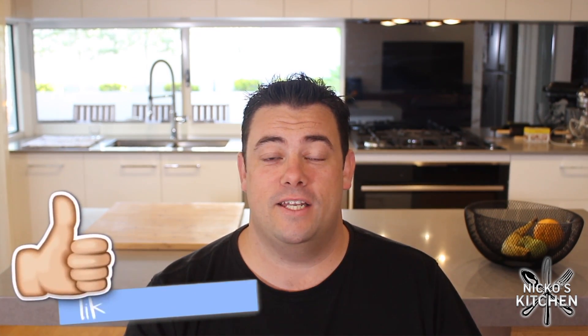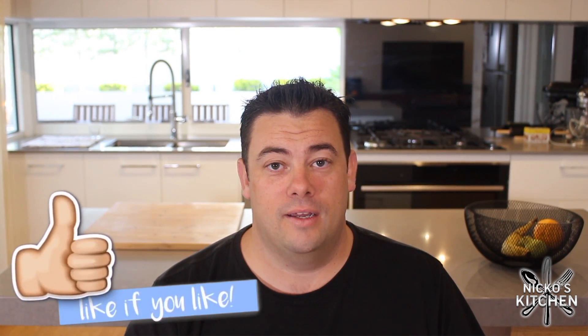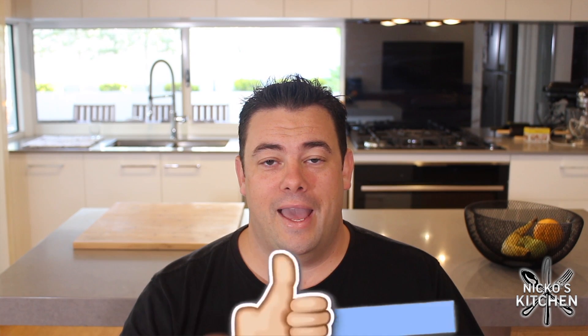Hi everyone, welcome to the new Nico's kitchen. I've been away for a while because I have been moving home — check this out behind me. If you want me to do a full kitchen, maybe even a house tour, then just drop a comment below and let me know if you want to see that. This kitchen is so beautiful. It is what cooks dream of. It is so easy to use and I'm just loving it. I'm hoping you enjoy all the food that comes out of this kitchen, like it came out of the old one for the last 10 years.